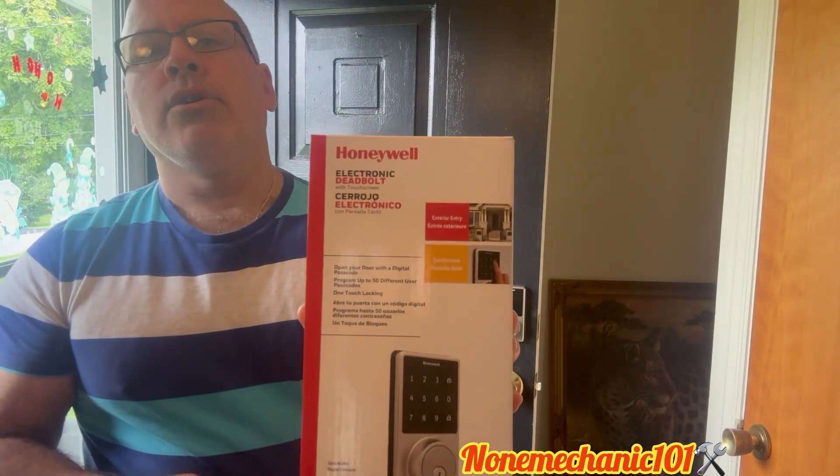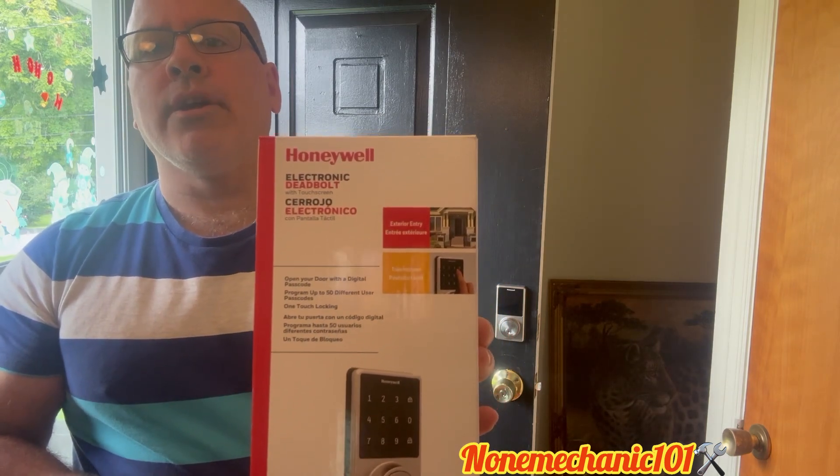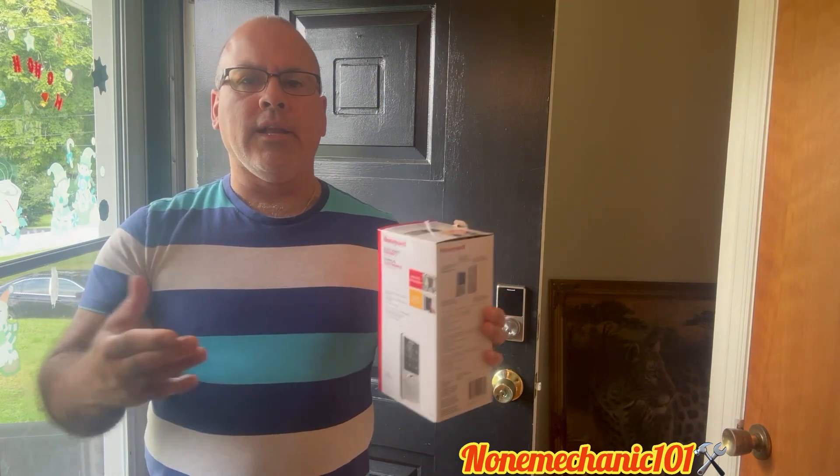Today I'm going to show you how to put your administration code on your Honeywell Electric Deadbolt. Before you add a user to your touchscreen, you have to create an administration code. My advice to you is do not share your administration code with anyone.